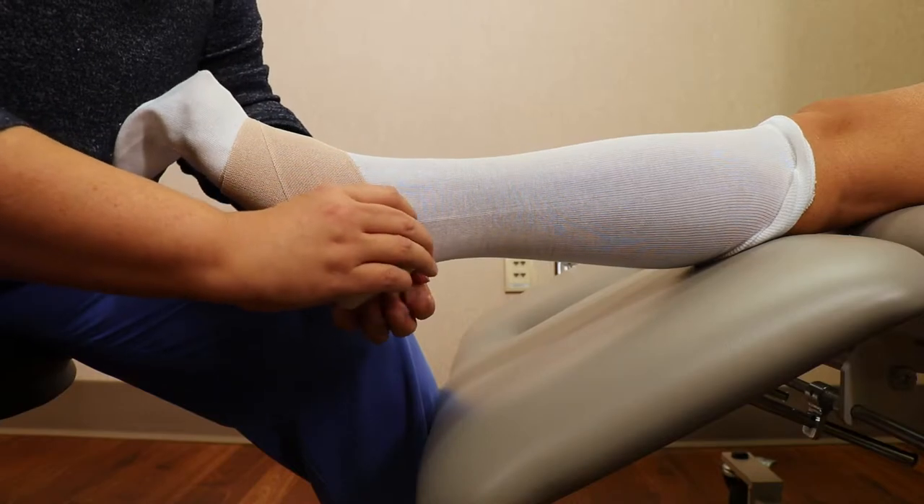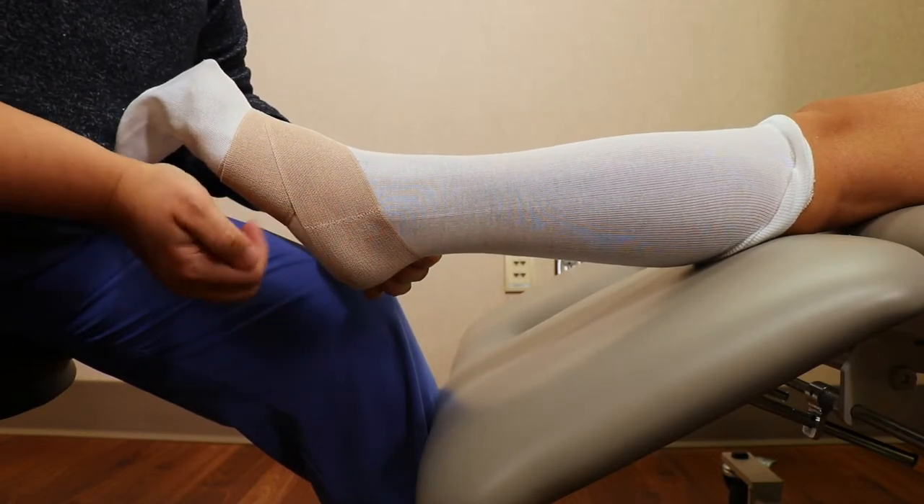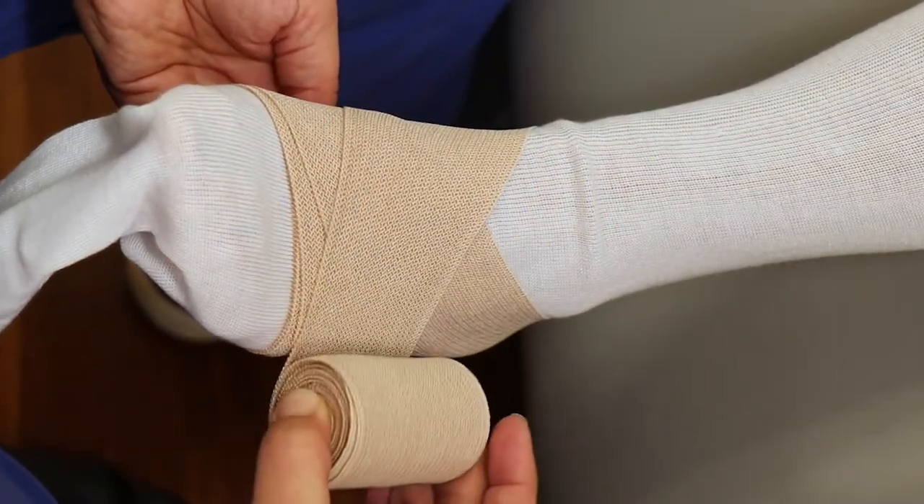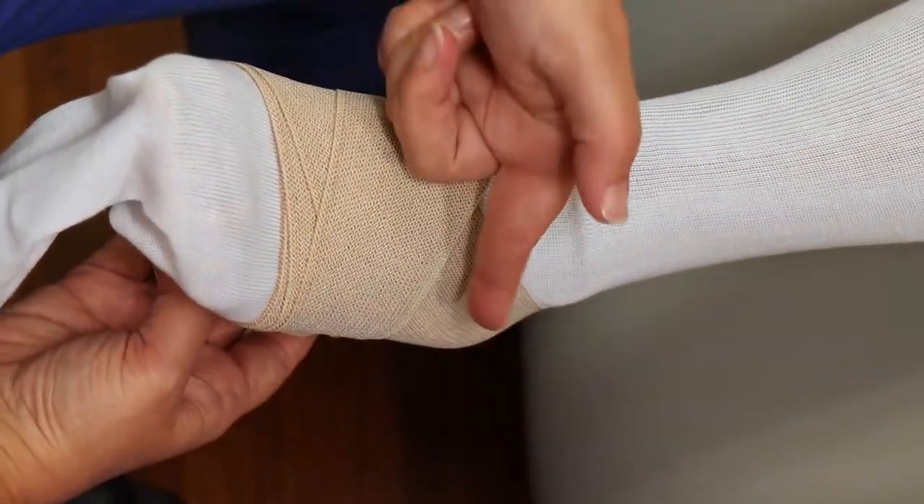take the bandage behind the heel, pretty low on the ankle, and then down across the top of the foot to make your X.